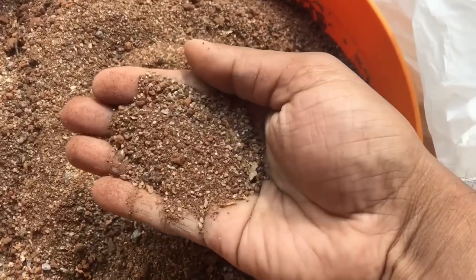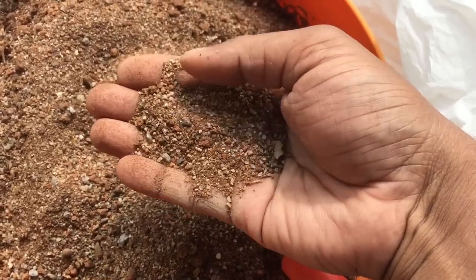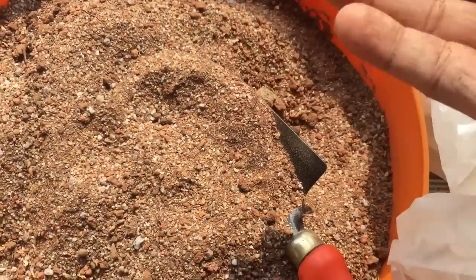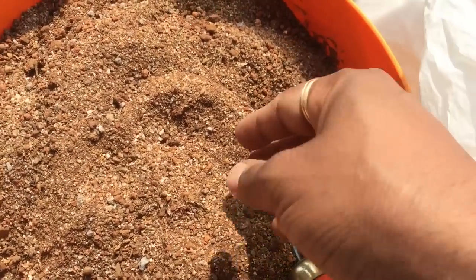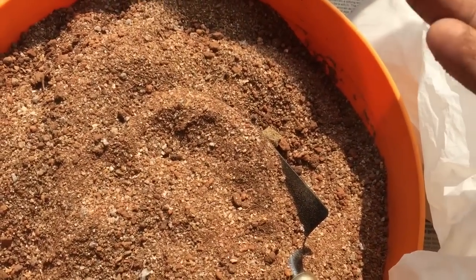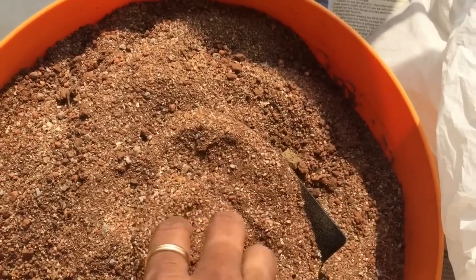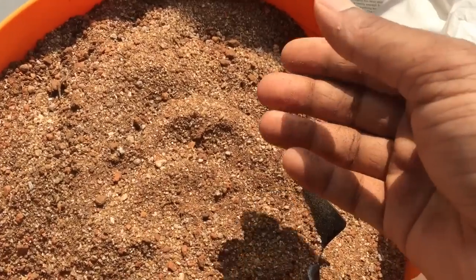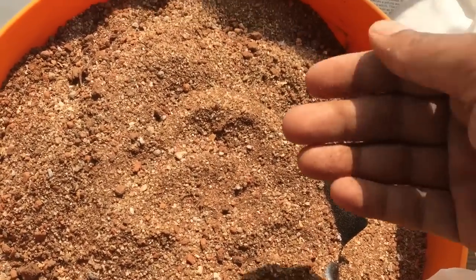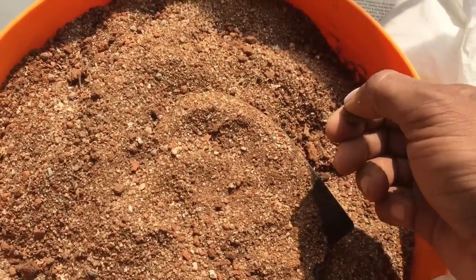So now I have mixed all of that — not the clay, but the local soil and the sand together. 50% sand, local soil, and 10% of manure and potting mix for the nutrients. I'm going to use this and see how the plants fare from here. I'm hoping that this soil does not coagulate and allows all the water to run through, which it should because of the high percentage of sand in it. And it should give me better results than I've seen earlier.